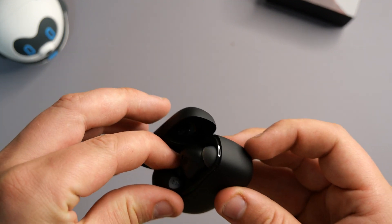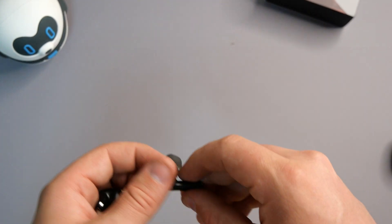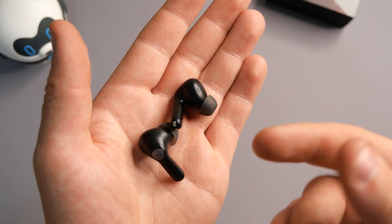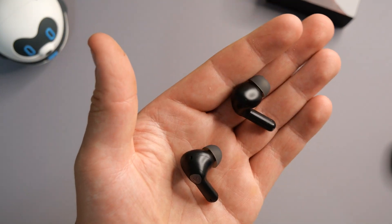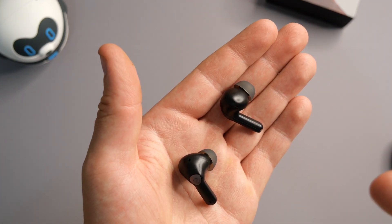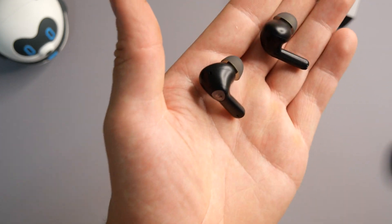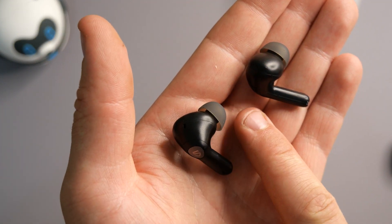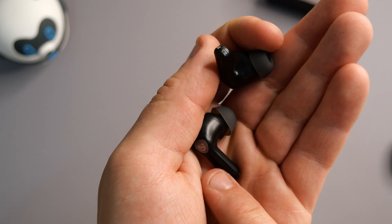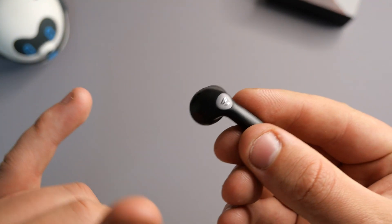The design they went for is more of a long stem design, which I actually quite enjoy. I really didn't like this style when the Apple AirPods came out, but those were terrible headphones — they didn't fit everybody's ears, they were fit for like one person only. SoundPeats have gone for a similar design where you have the earbud as well as the long extension with charging ports and brass connectors on the bottom, which I really like.